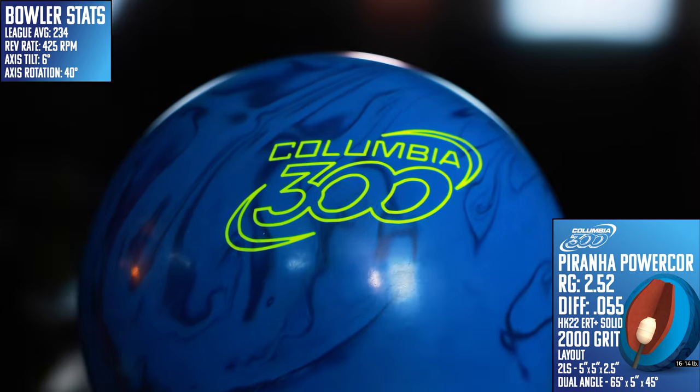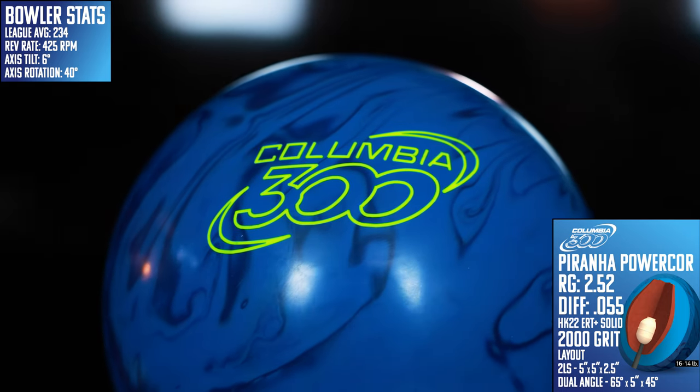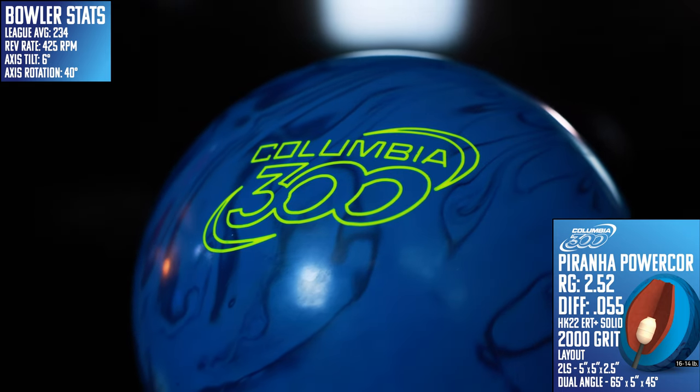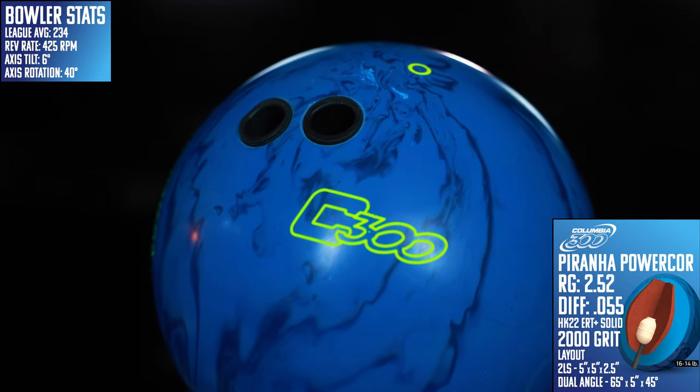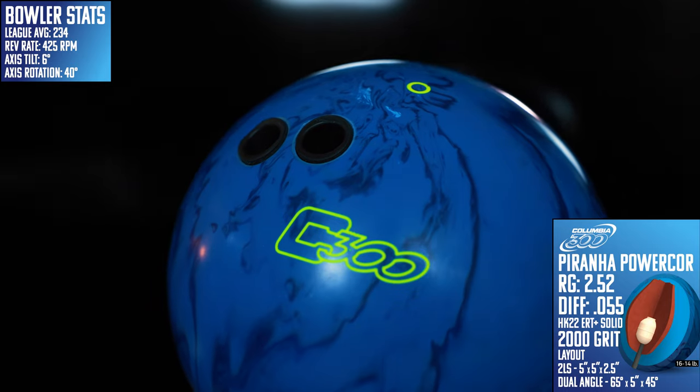Dating all the way back to 1994, the Piranha line is one of those classics from the brands of Brunswick, almost on par with the Beast, the Rhino, and the One Lines. This newest iteration features the Piranha Power Core, inspired by the ceramic core design that made this a legendary line, with a 2.52 RG and a .055 differential.